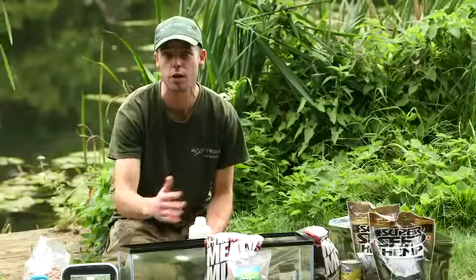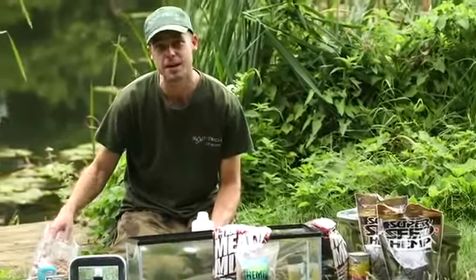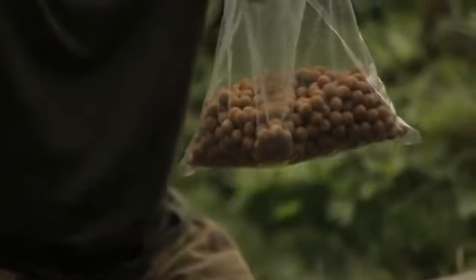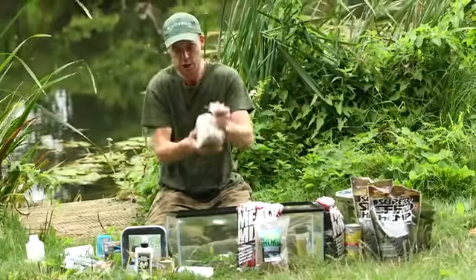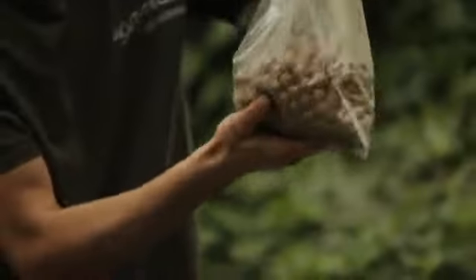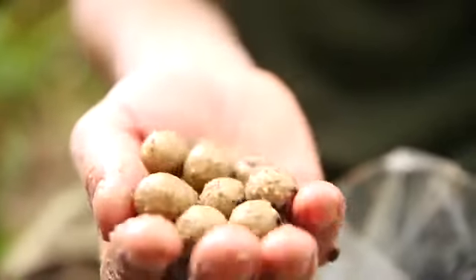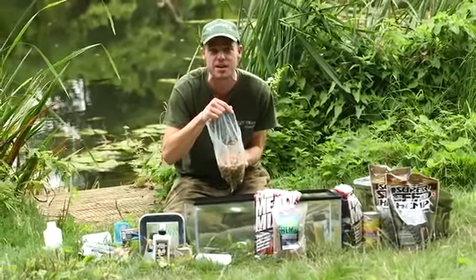These boilies have been air-drying for a few days. I'm now going to pour my shake over the top of the baits and give them a lovely shake. You can see they look absolutely awesome in there — totally rehydrated and back to life again. An awesome little edge.